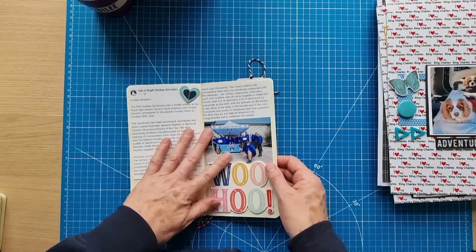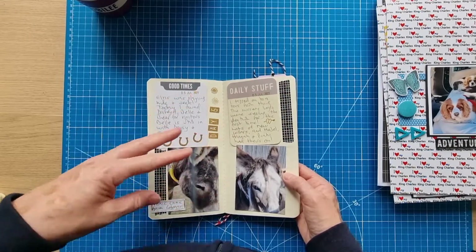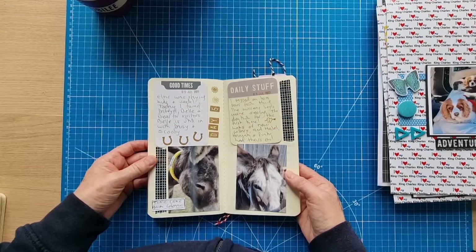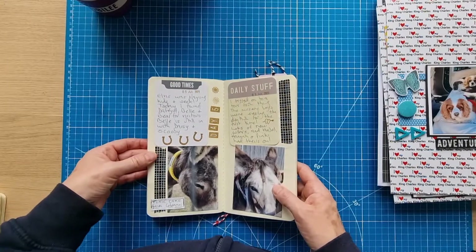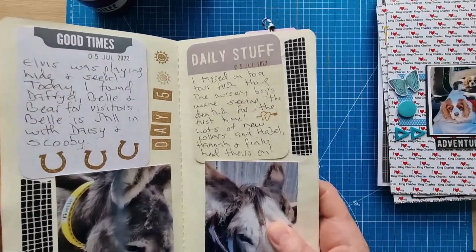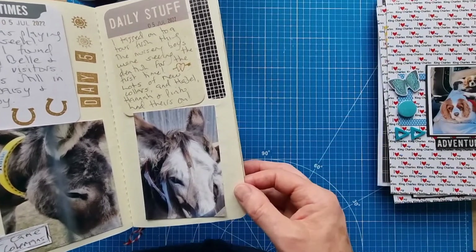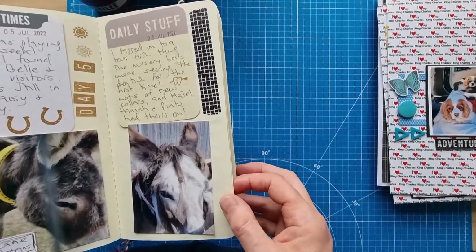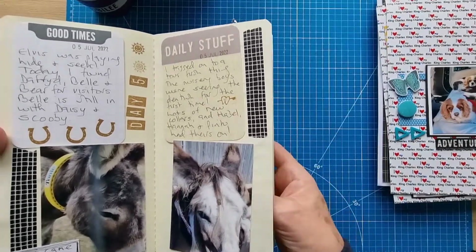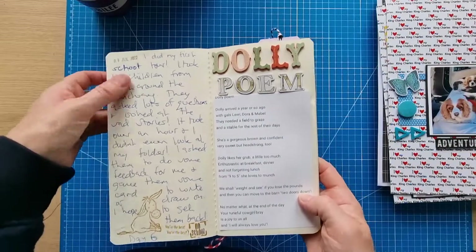Last time we were at the bit where we won the award. Since then I went back for my next session — Elvis was hiding that day so I didn't get a photo of him, but I found some donkeys for visitors and took a photo of Tonic. Then I joined another tour — the nursery boys, the four young donkeys, were seeing the dentist for the first time and there were lots of new collars around, so that was a good day.